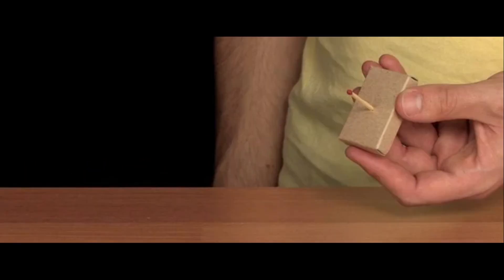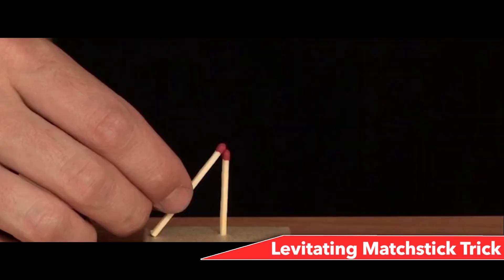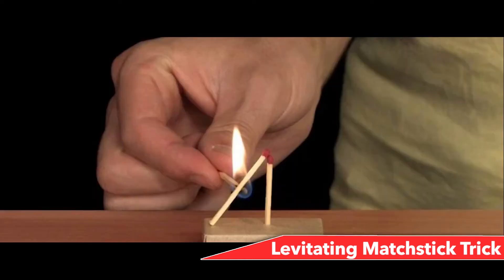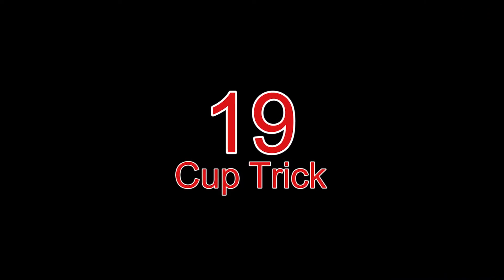Number 20: Levitating Matchstick trick. Open one matchbox and, with an empty matchbox upside down, poke the bottom of a matchstick through the middle of the matchbox so it sticks straight up from the center. Lean a second matchstick against the first so the tips are touching. Using a third matchstick, light the center of the leaning match. As it catches fire, the leaning match should start to rise upwards as if levitating. Blow the flame out — the leaning match is still hanging mid-air.